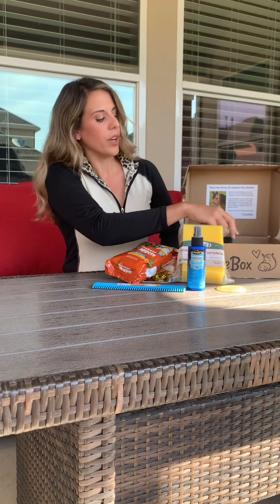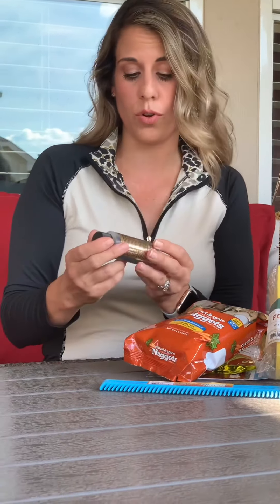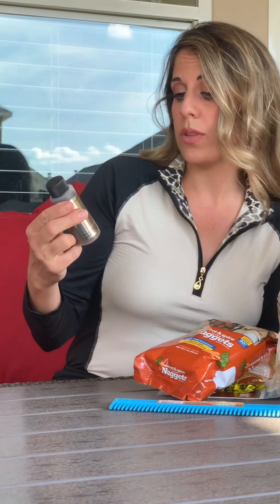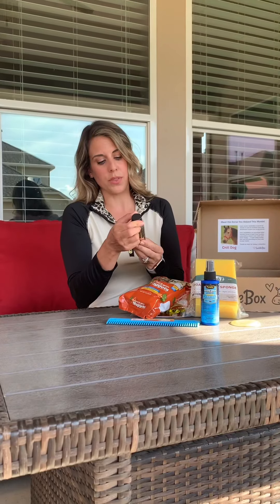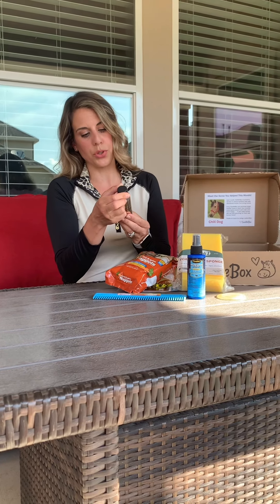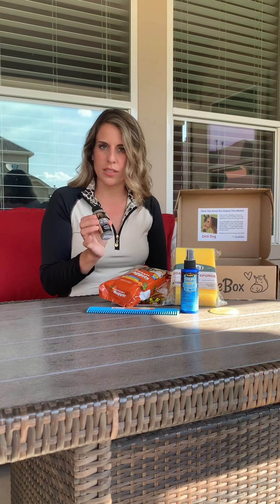Now we're going to one I'm pretty excited about, which is from Sore No More — you should be familiar with them if you know much about liniment. This one is Sore No More Performance Ultra, a gel-form herbal liniment. The idea with the gel form is that it stays on better instead of running off like a liquid. I'm excited to try this because I don't think I've tried the gel version yet.